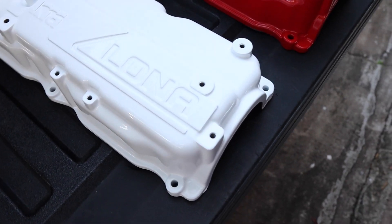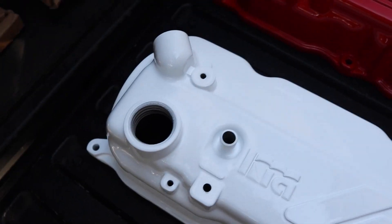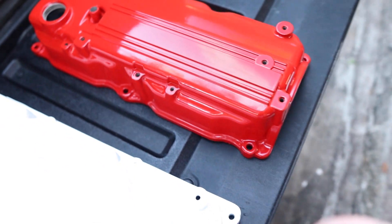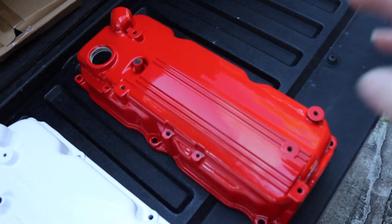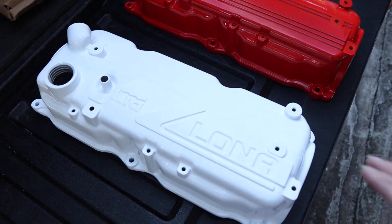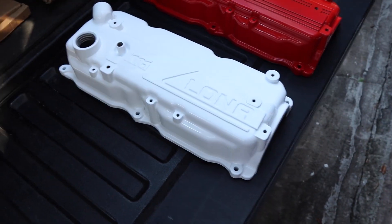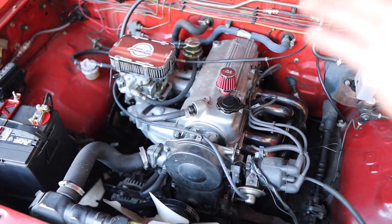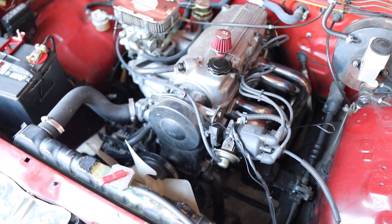The nice and rare Kia cover looks great in white, and the other valve cover is looking great in red — that is looking sweet. Anthony did an awesome job on these covers; I couldn't be more excited about them. The red cover is going to go right into my 87 Mazda and I think it's going to make the engine bay pop and give it a little extra touch.